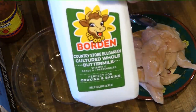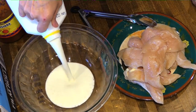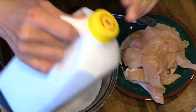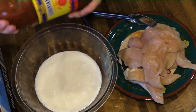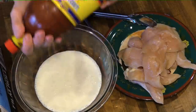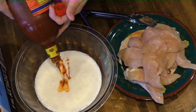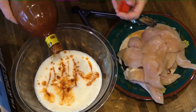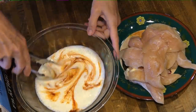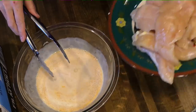The first thing we need to do is put some whole buttermilk — about two cups — into a large bowl, and any hot sauce you like. I like Louisiana hot sauce. We're going to put about two tablespoons in here. It does not make your chicken hot — it just gives it lots of real good flavor.